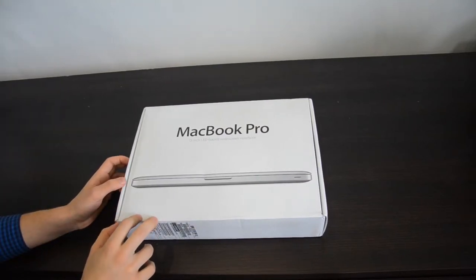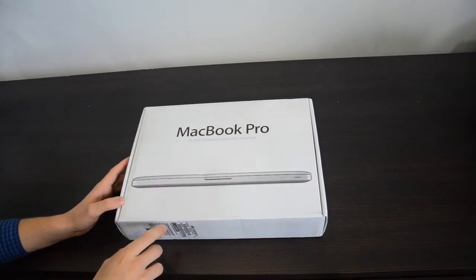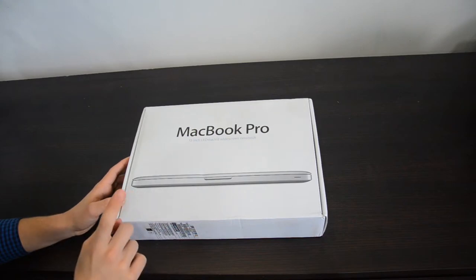What's up guys, Alex here, back with a new unboxing video with the MacBook Pro 2012. I received this guy yesterday and today we're gonna unbox him.